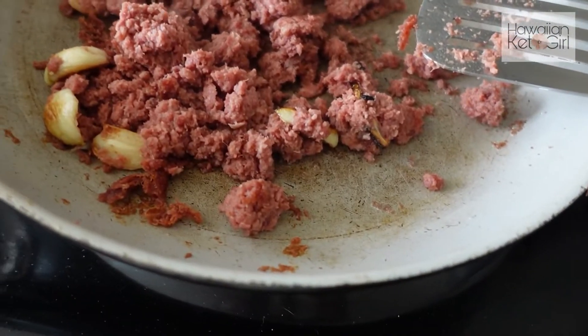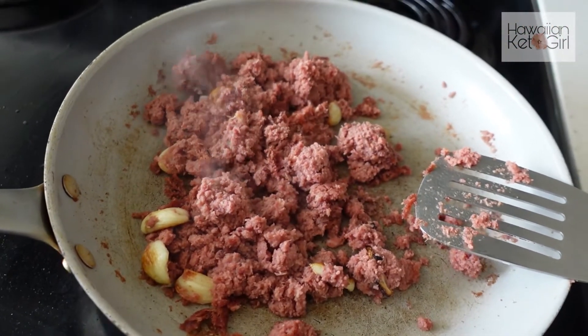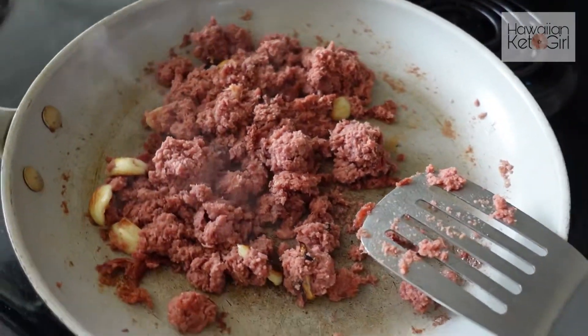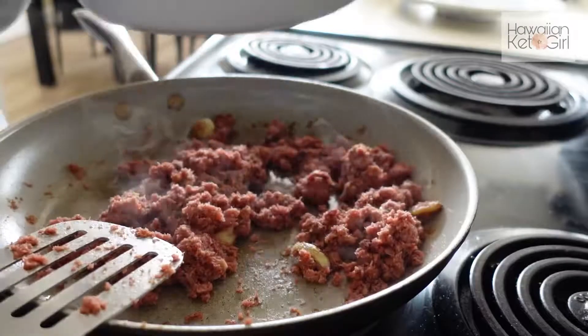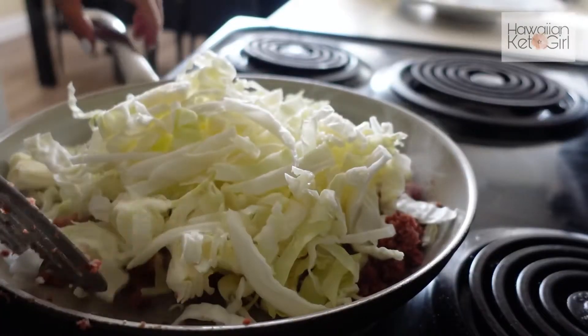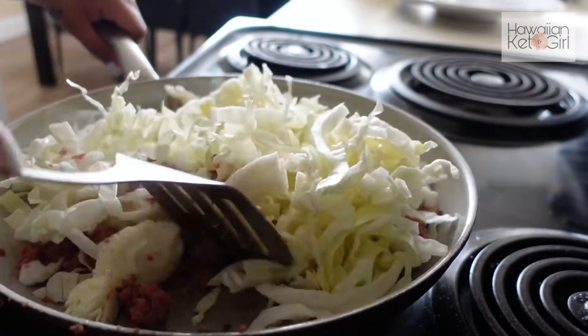Now that you've seen some crispiness form, we're going to add in the cabbage and we're almost done. In goes the cabbage, and we're just going to allow this to cook down.